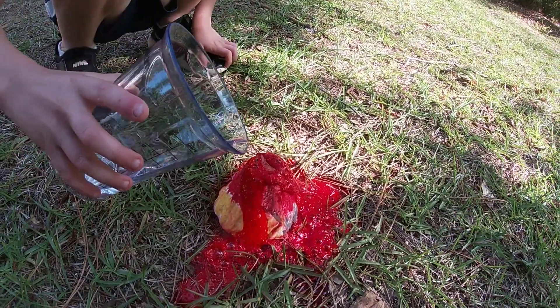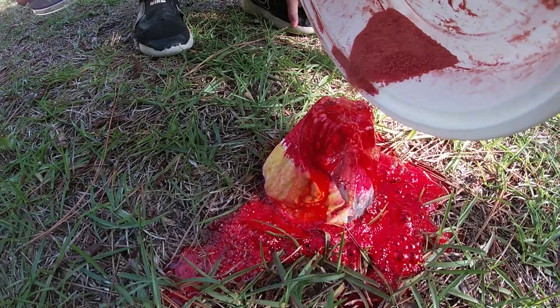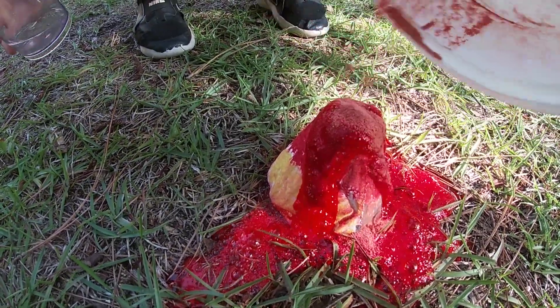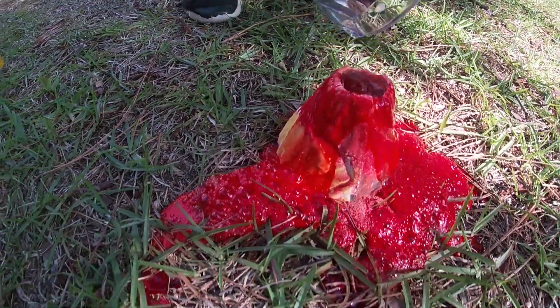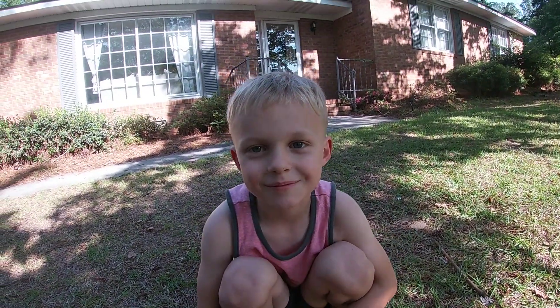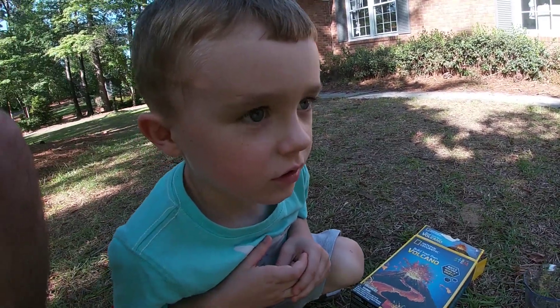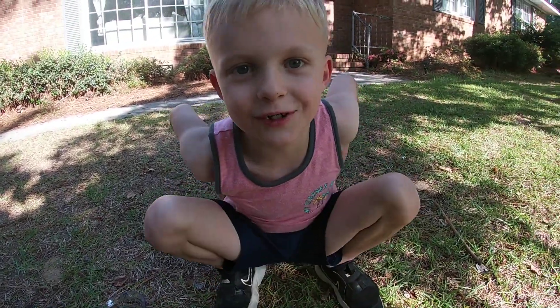I can't believe we are doing this! And that's it. Make sure you don't touch it, and make sure you wash your hands.